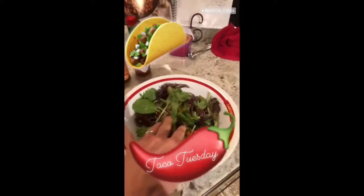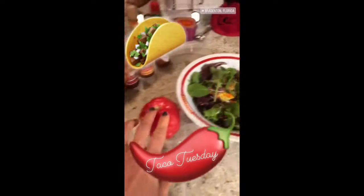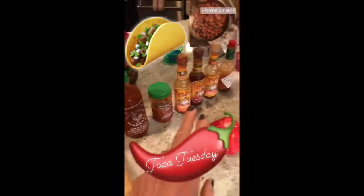I've got a bowl full of beautiful greens and veggies, an heirloom tomato I'm going to cut up, and all the hot sauces.